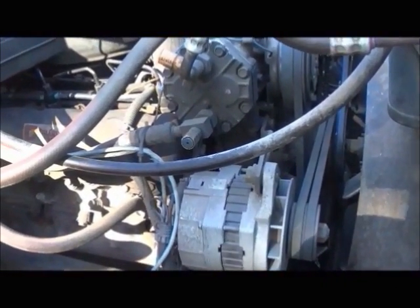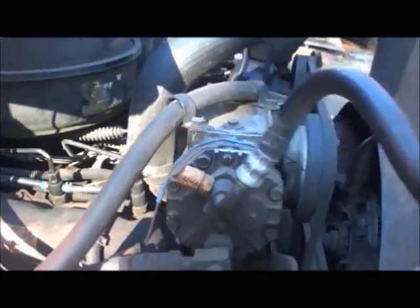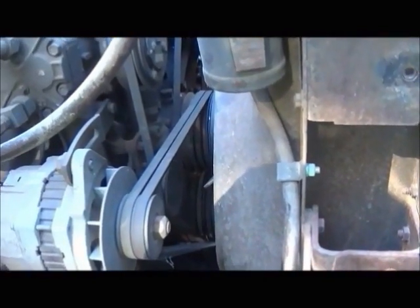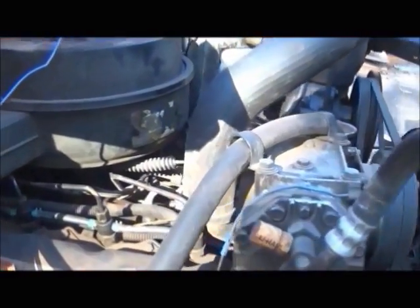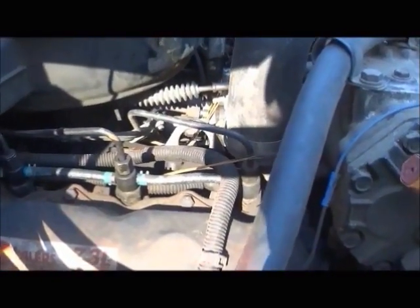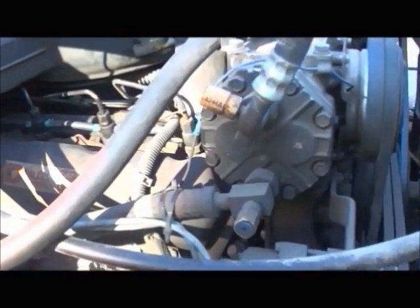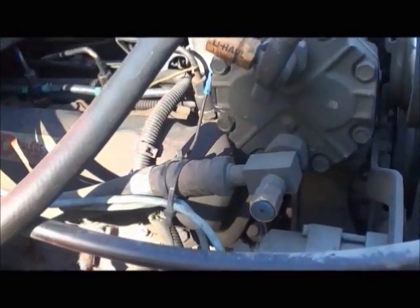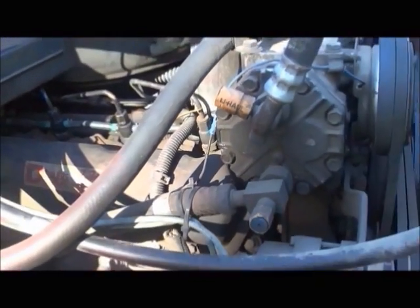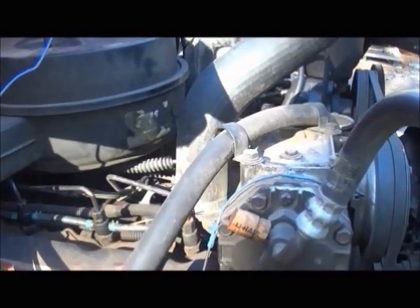Hey folks, the ongoing saga of air in the fuel system. When this truck started doing this, I didn't know that was the problem — it just started running pretty bad. I put an injector pump on it because I keep them here on the shelf since I run so many of these trucks. This is a regular International 7.3 — it's not a Ford. International sold Ford their engines and Ford put some of their parts on them, but this is all International.